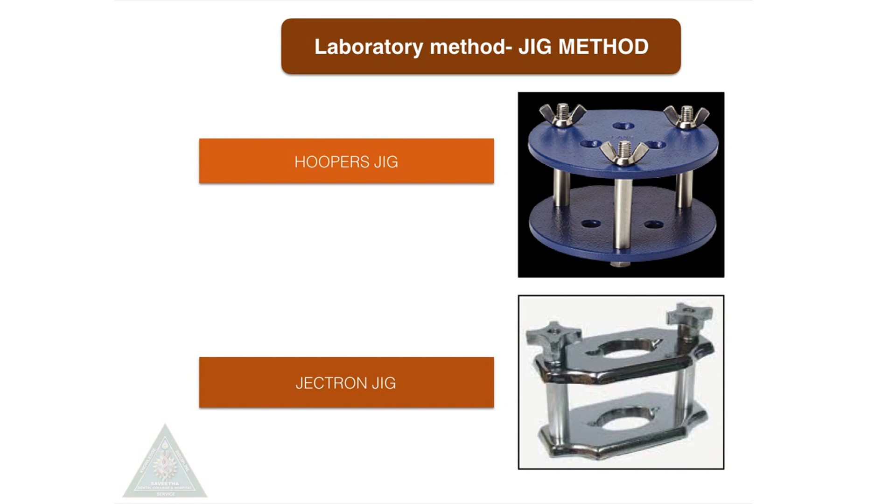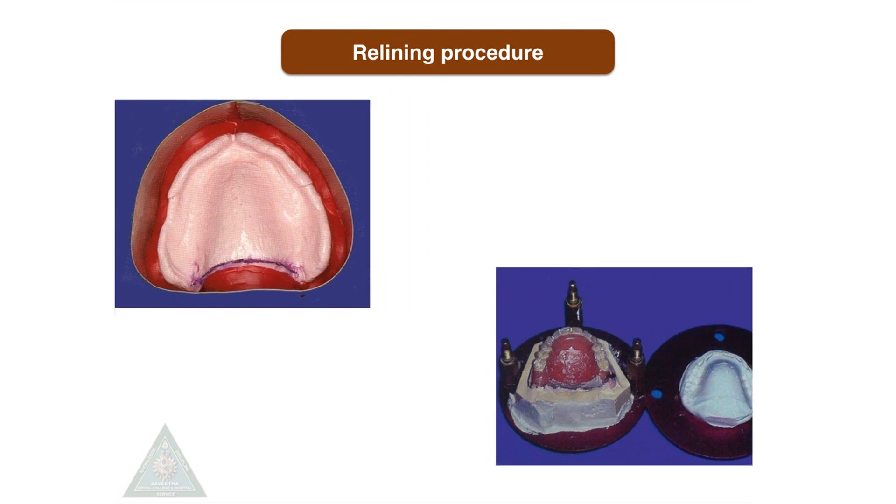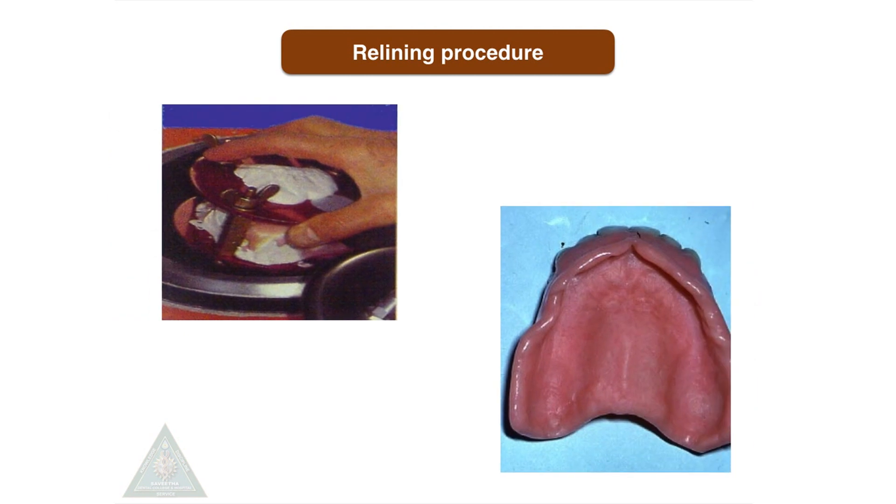The jig method for relining and rebasing includes two types of jigs: Hooper's Jig and Jectron Jig. The basic difference is that Hooper's Jig has three pillars, whereas the Jectron Jig has two pillars. The steps involved include making an impression, pouring a cast, articulating it to the jig, removing the denture base, relining with acrylic material, then curing, trimming, and polishing.